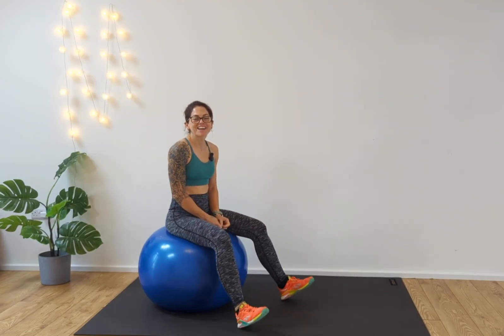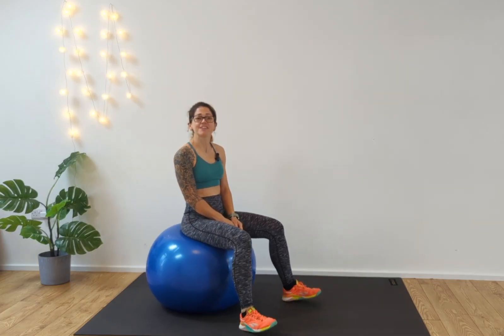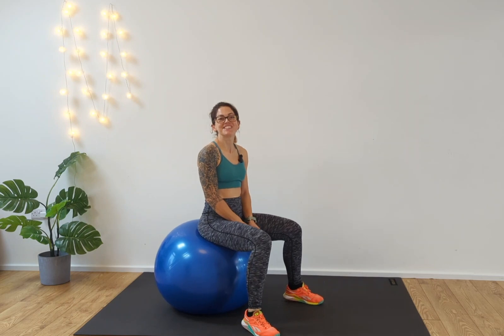Hi guys, welcome back. Today we are going to do five exercises that you can do on a fit ball. If you've got one of these at home and they're just sitting around, I'm going to show you how to actually hit your core with this.